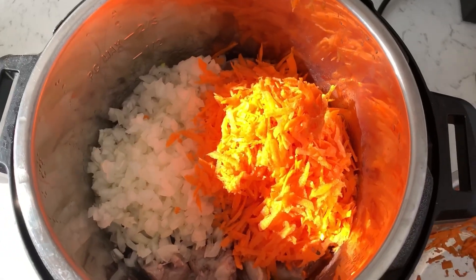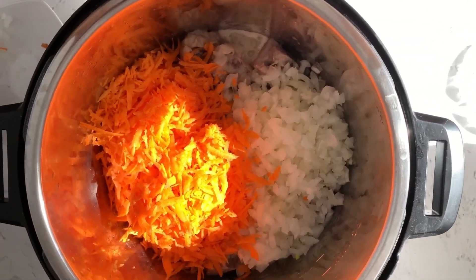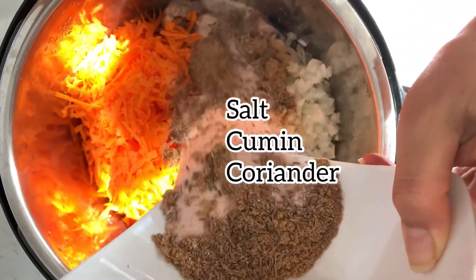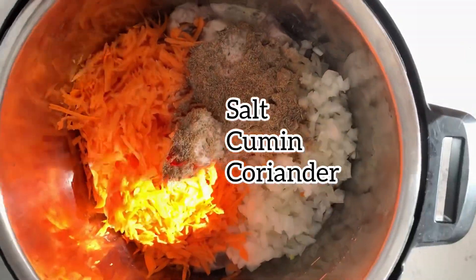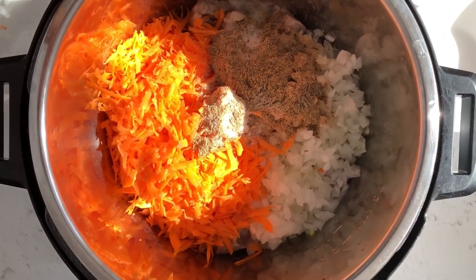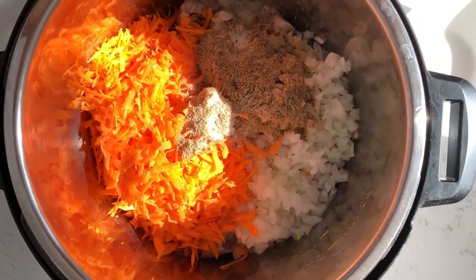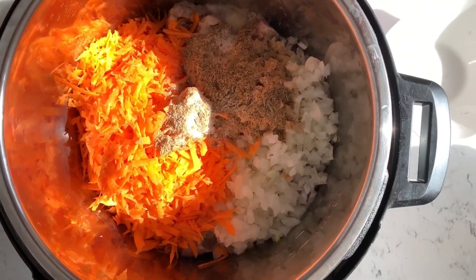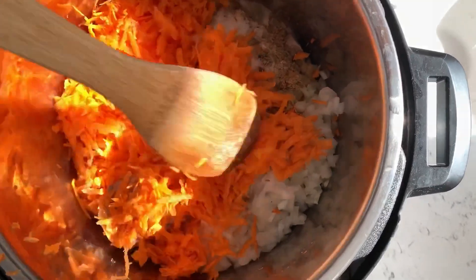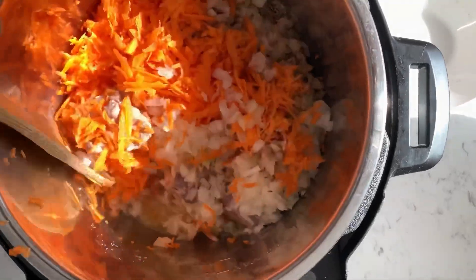Add the spices: 2.5 tablespoons of salt, 1 tablespoon of cumin, and 1 tablespoon of coriander. Toss together until everything is combined. Let it cook for 10 to 15 minutes until the carrots and onions get soft.